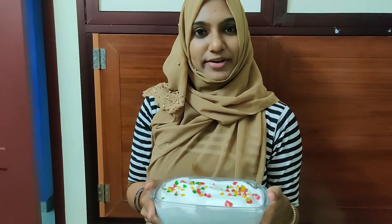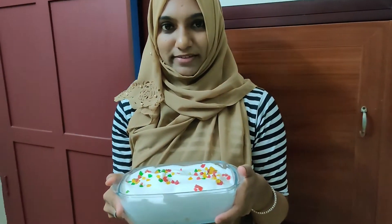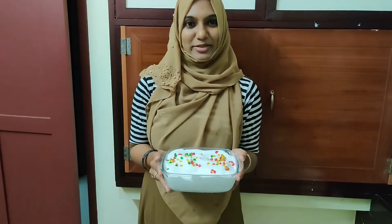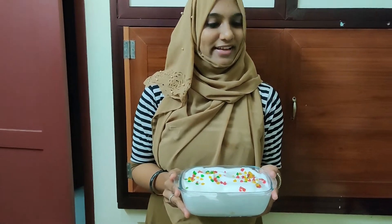Set it in the fridge for 3 hours. If you have guests, you can prepare this in advance — just set it in and it will be ready every time.